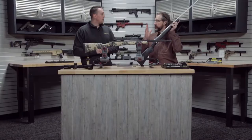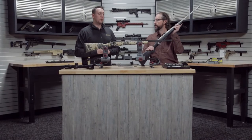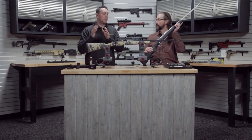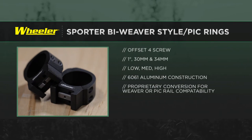So you've solved that problem, but what about sizes? They're going to come in more than one size to accommodate different scope tubes. Absolutely — they will come in nine different sizes, your most common. Everything from one inch, 30 millimeter, 34 millimeter, in high, medium, and low.